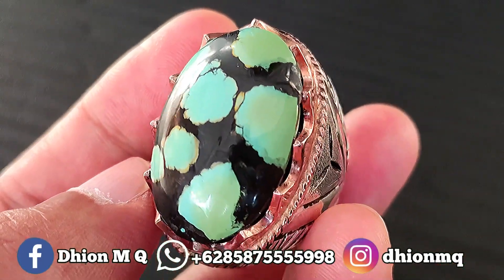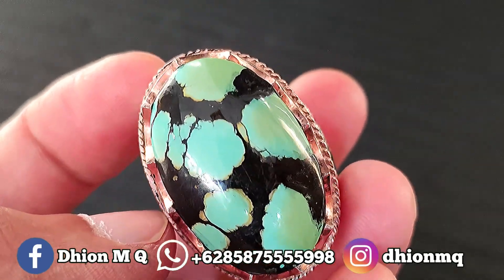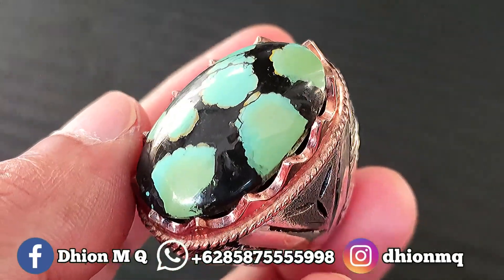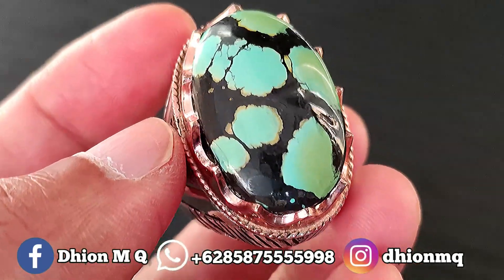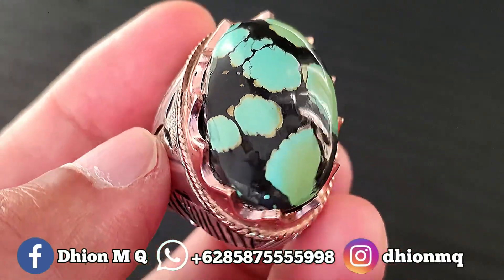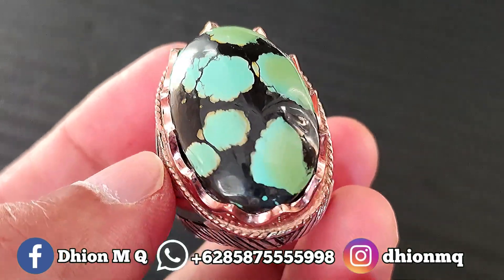Kemudian untuk harganya, yang ini saya buka harga di Rp4.500.000. Silahkan bila nantinya Anda berminat, bisa langsung saja menghubungi saya melalui WA. Harganya di Rp4.500.000, wajib negosiasi santai saja.